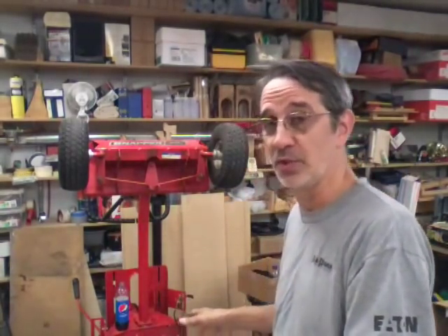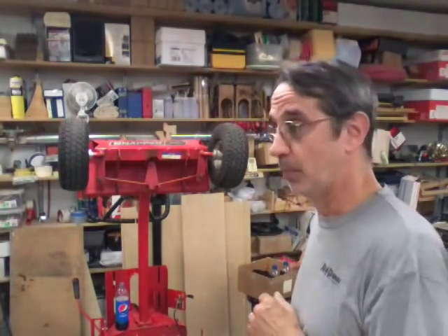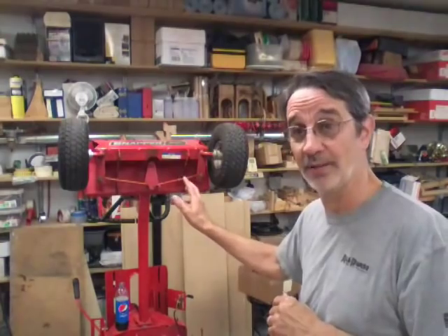Hi guys, I'm Jim and this is Jim's Fix It Shop. Right now we're going to grease this entire thing as I put it together. I did get some comments saying I forgot to grease this or didn't put any oil in it — that's because I want to do it all at once and show you the different points to grease on the machine. Not on the mower deck, because that's still sitting on the floor, but if I put the deck on it kind of hangs in the way of really being able to see good.